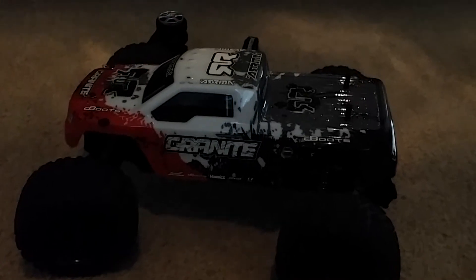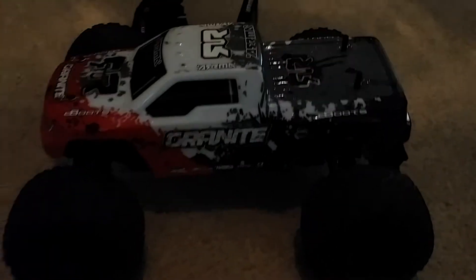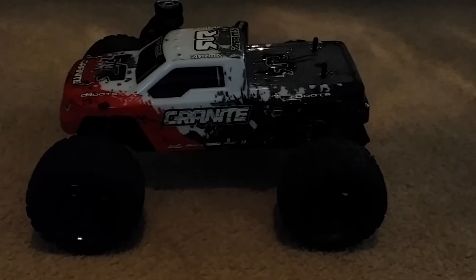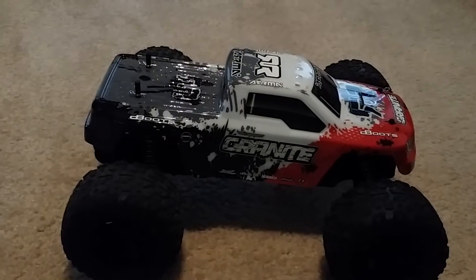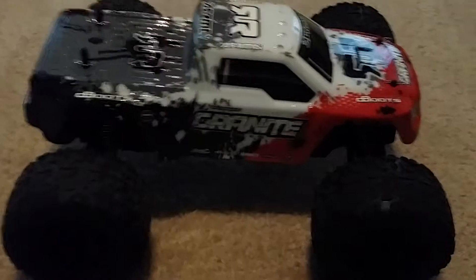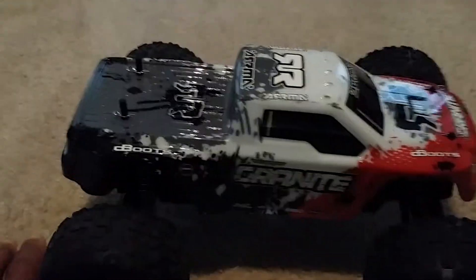Hey guys, it's JT. I'm just going to do a quick final thoughts on the Armor Granite. I'm using a different camera so it does look a little different. Let me see if I can switch this in the light more — there, that's a little bit better. Anyway, I wanted to go ahead and give my final thoughts on this truck. I've been impressed with this.